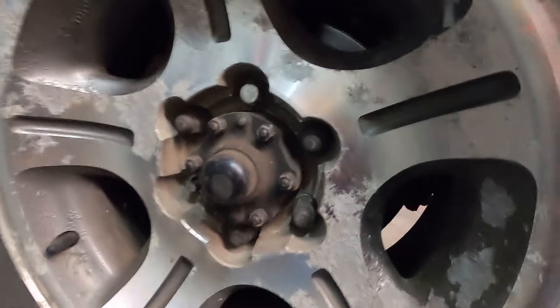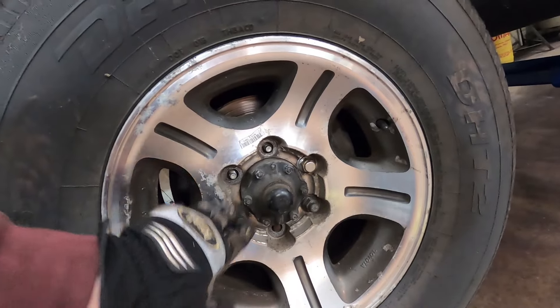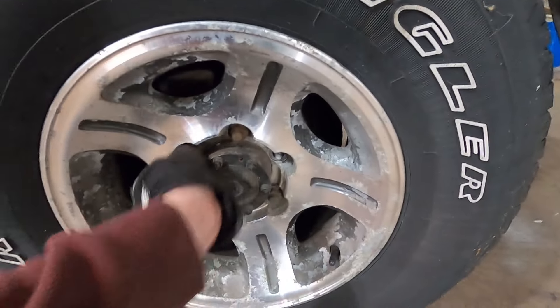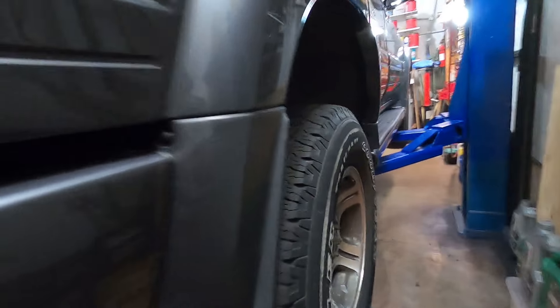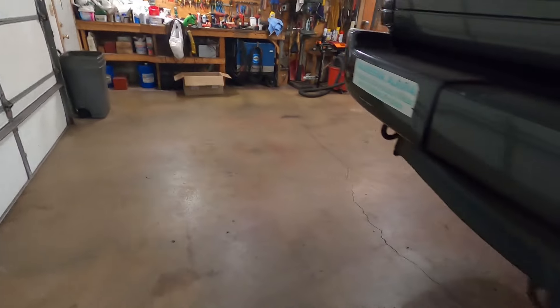Alright, so the front wheels — at least this one came loose. So we'll get that one swapped out and get some new lugs on there. This one came loose too. This one only has three good studs left, so I've got to get that wheel off and swap out those studs. But the back wheels did not come loose — at least this one didn't break through yet. This one's still stuck.